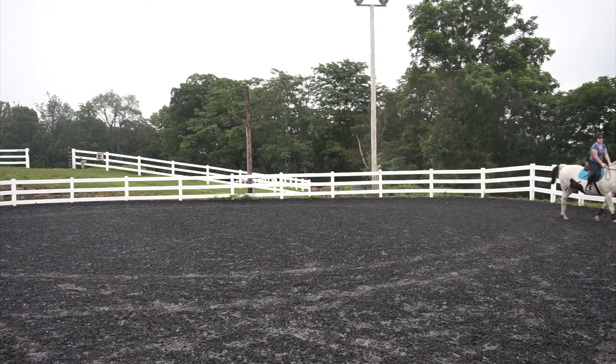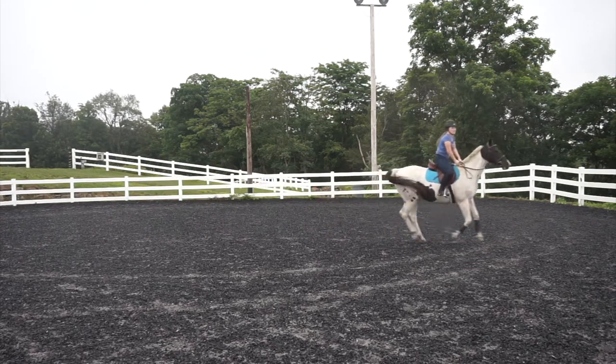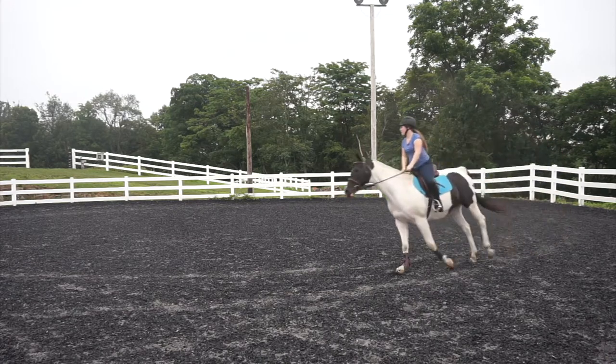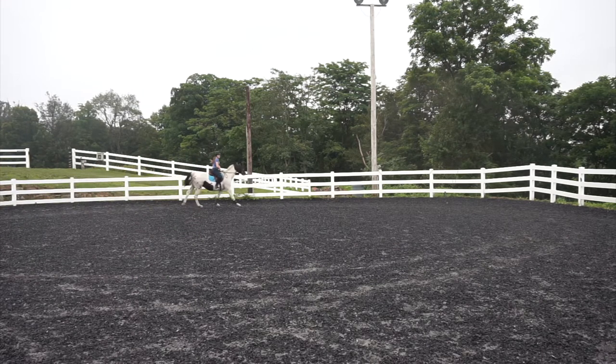I'm picking up the canter right here and I was doing a half seat for most of this, trying to keep her quiet. She was getting a little bit more forward with the spurs which I liked because she was more responsive. She was really good once I asked her to canter both ways and then she started to get a little bit tense after that. I wish her head was a little bit lower but I just need to learn how to encourage her to stretch at the canter.